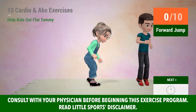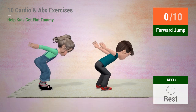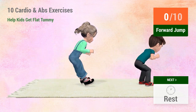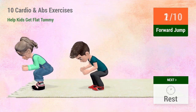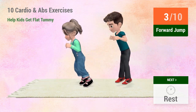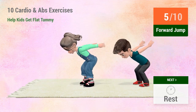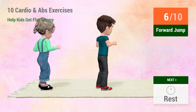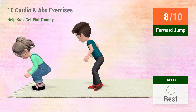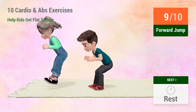Up next: Forward jump. In 5, 4, 3, 2, 1. Go! 1, 2, 3, 4, 5, 6, 7, 8, 9, 10.